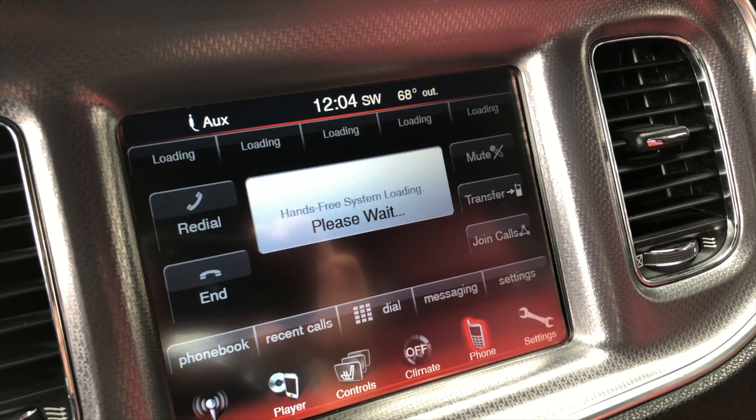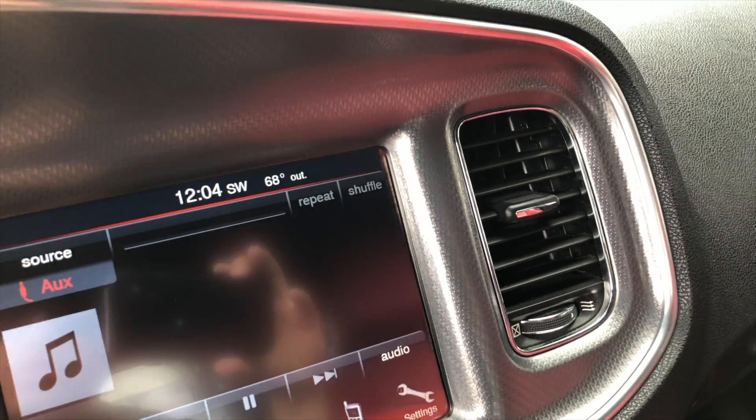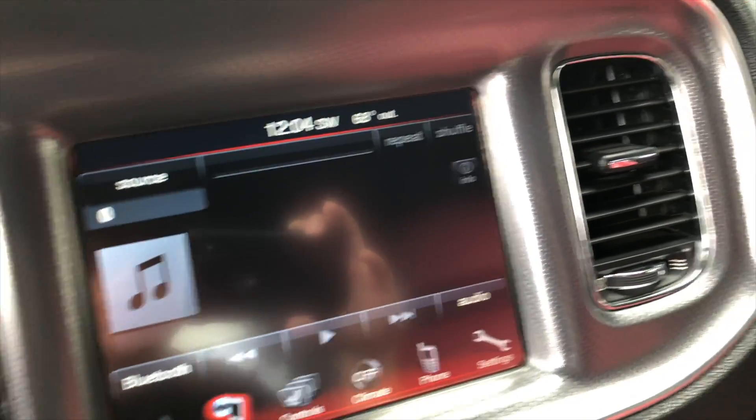As you can see, mine isn't working. That's all it does — it just says 'please wait for the hands-free system.' My Bluetooth doesn't even show up. It just stays like that and I can't click on the Bluetooth or anything.